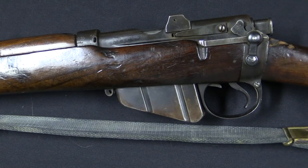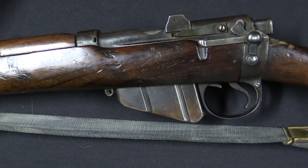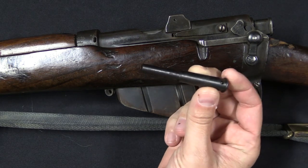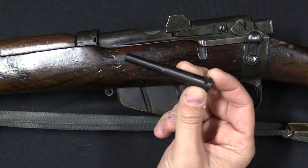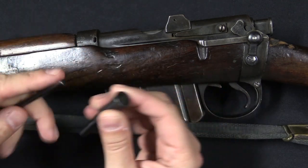The basic idea here was that you would take a totally standard service rifle, presumably one with a worn out barrel. You would bore out the barrel and re-line it with a soldered-in .22 calibre tubular insert. However, you would leave the original .303 chamber intact, and then you had a handful of these adapters.